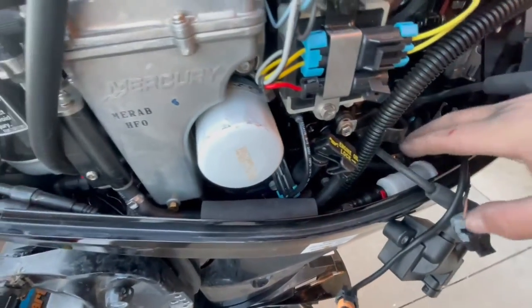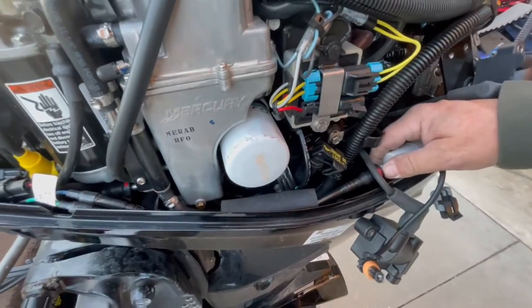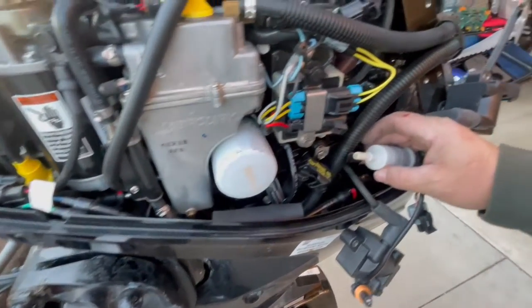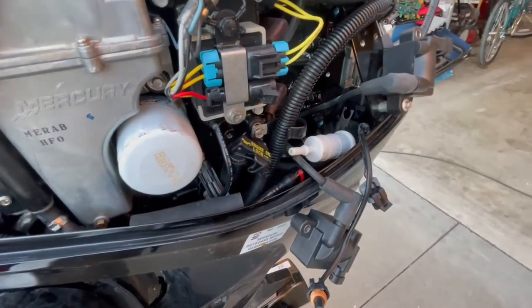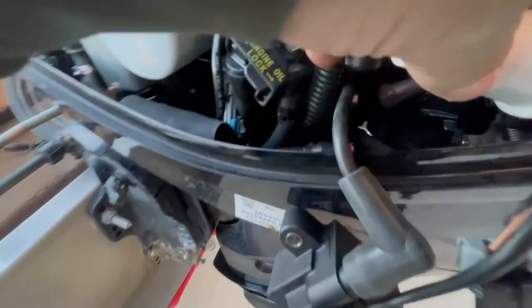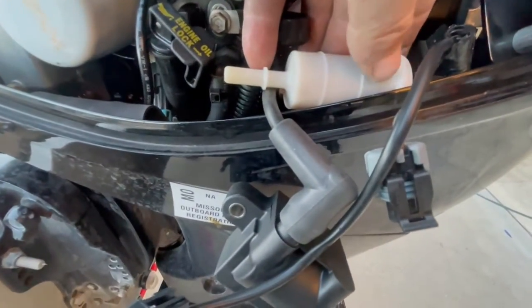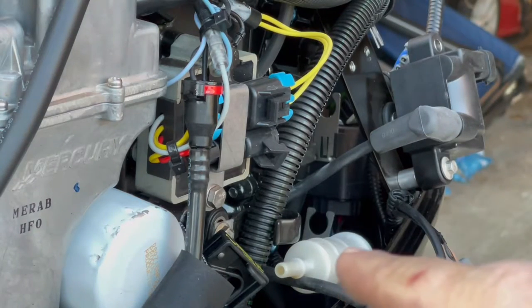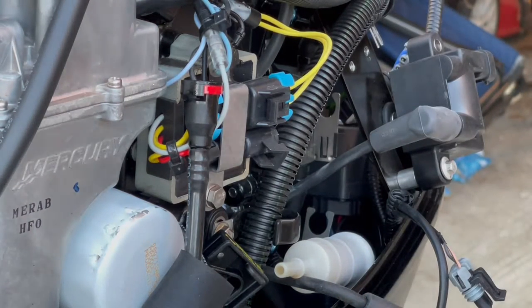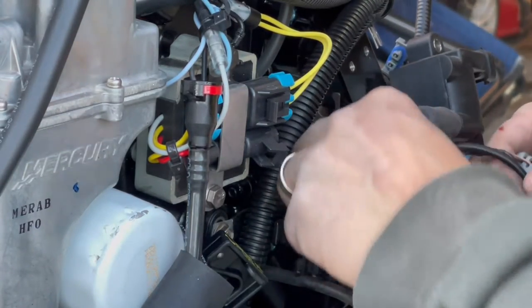You see these red tabs? You push these down to get the fuel filter off, like so. You want to be real careful right here. These are directional — there's an arrow right here facing towards the back of the outboard. You want to follow that arrow going backwards. Fuel will come out of this, so just make sure not too much. Have a towel handy, which I don't.